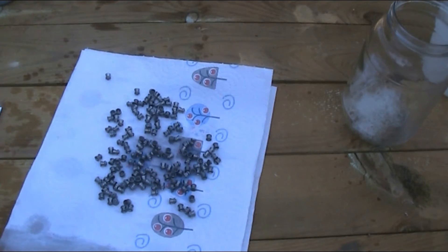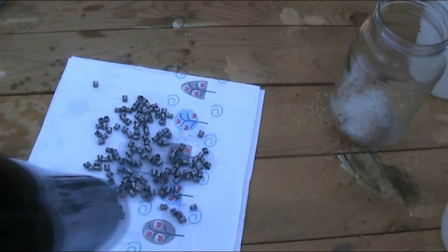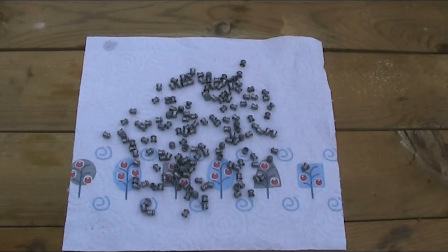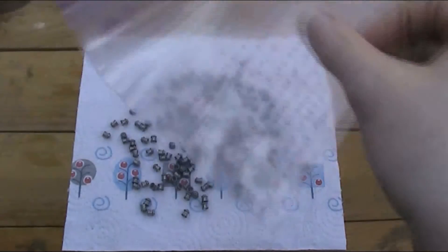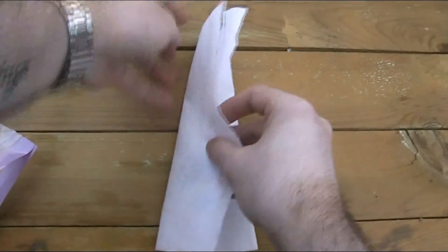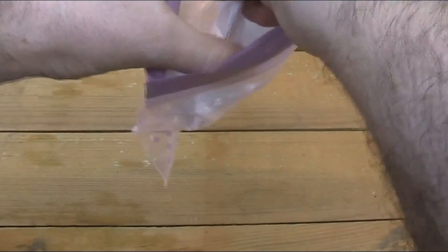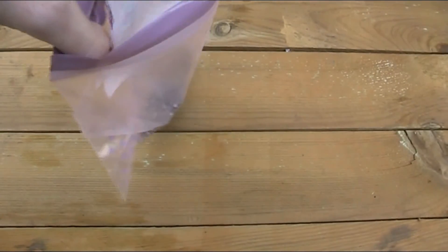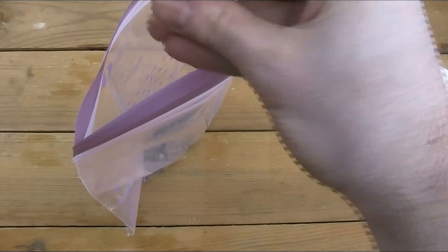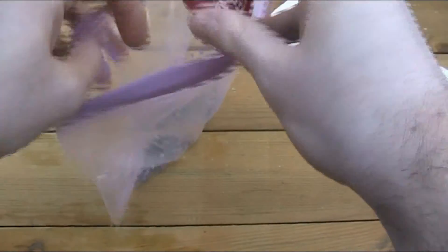Now this is the bit where the hair dryer comes in handy — you can use a hair dryer just to help those along. I've now finished drying them and put them on a fresh piece of paper towel. Next, transfer them all into a food bag and then add just a few drops of lubricant. You don't need a lot of this as a little goes a long way.